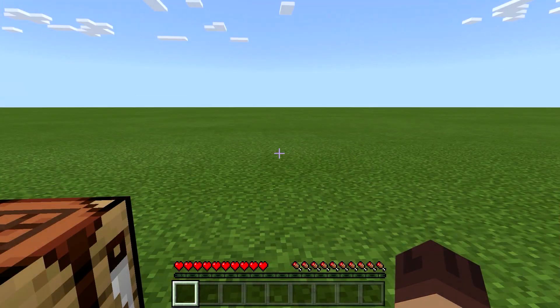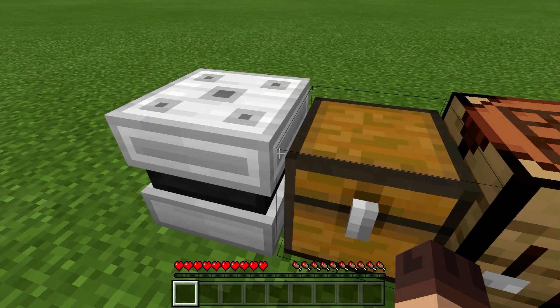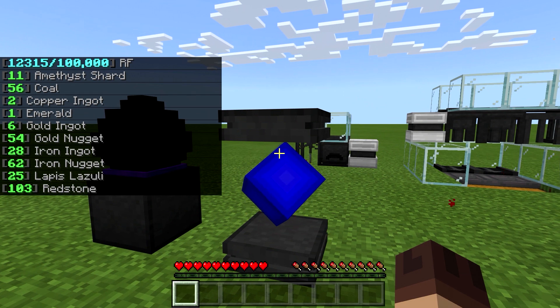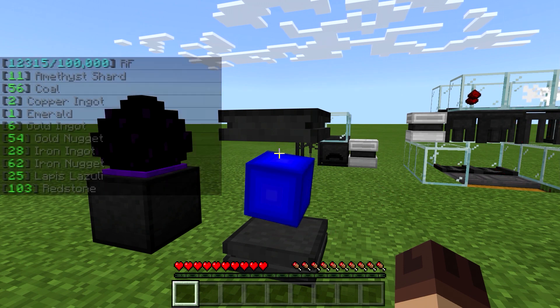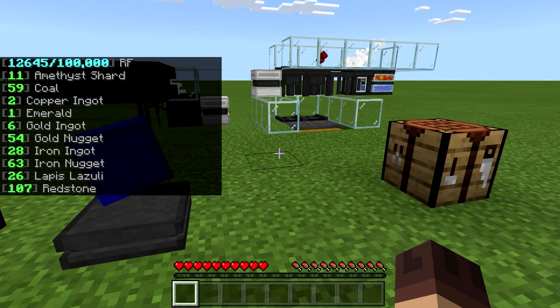I'm just wondering when you get a whole bunch of stuff in there and you need a lot of items to craft, how annoying it's going to be to get everything out four at a time. It'd be nice to be able to get a whole stack by shift right-clicking, like you can with storage systems in Java, where you shift right-click with the item in hand and get a full stack if one is available.